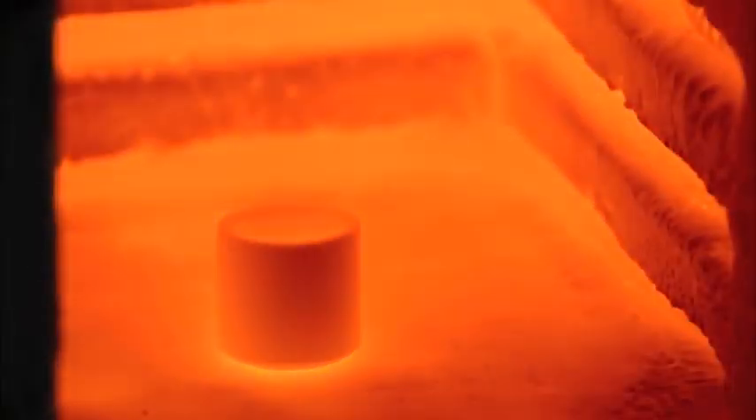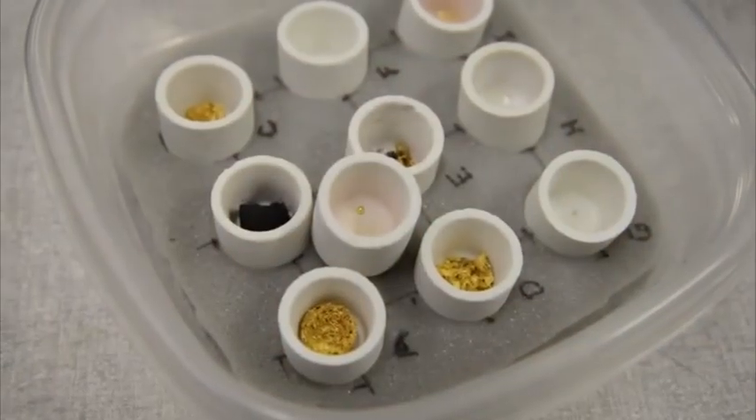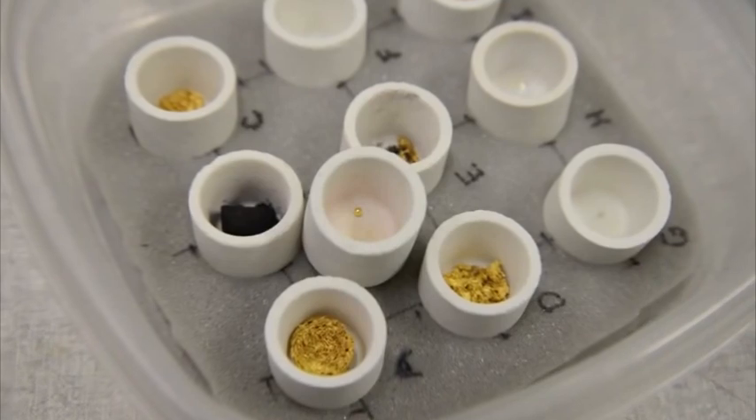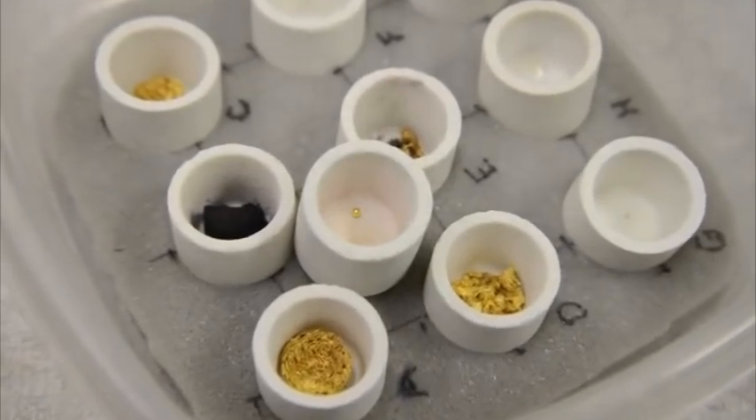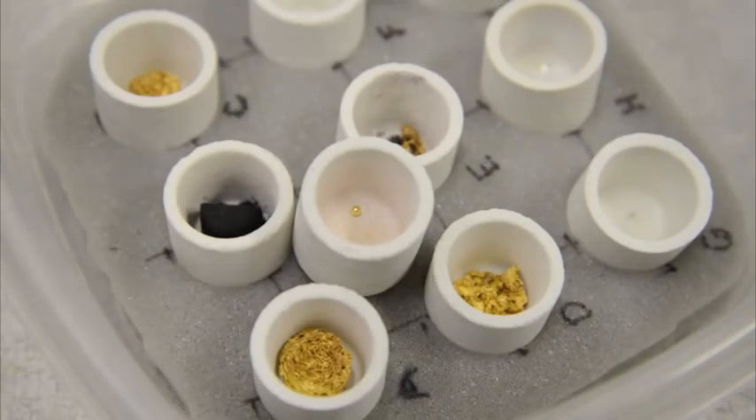Next, the results are assayed. A crucible with Orem inside is heated to 2000 degrees Fahrenheit. The polyester is burned away. After the assay process, the crucible contains a sphere of 24 karat gold, which is weighed using a sensitive scale. This process confirms the exact content of the Orem and also allows the precious metal to be recovered.